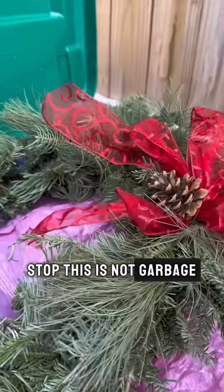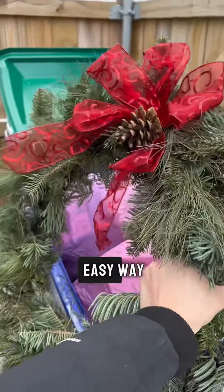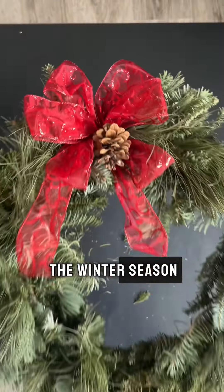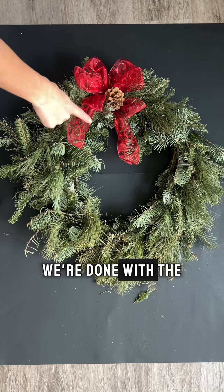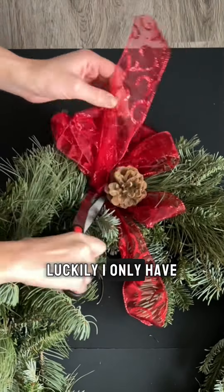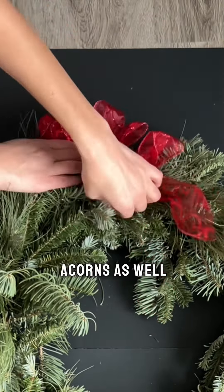Christmas might be over but I'm going to show you a super easy way to reuse your Christmas wreaths for the rest of the winter season. First, we need to get rid of all the red on the wreath — we're done with the green and red combination. I only have one red bow to get rid of, and we're also going to remove these acorns.